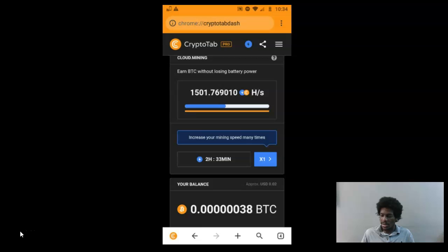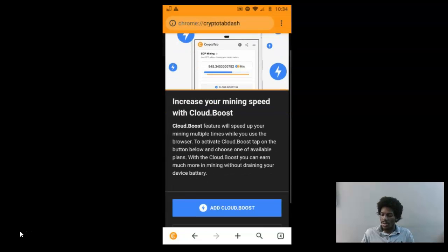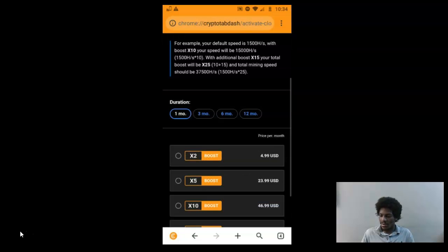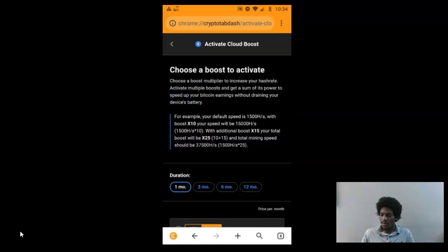They also have something called a Cloud Boost — it's an extra feature you have to pay for. I don't recommend doing this, because it's expensive and there's a better way to actually scale your Bitcoin mining instead of paying a monthly subscription.